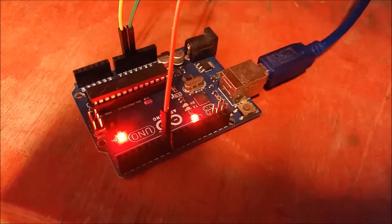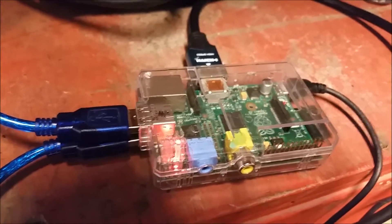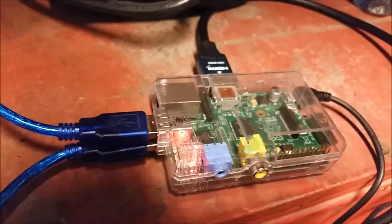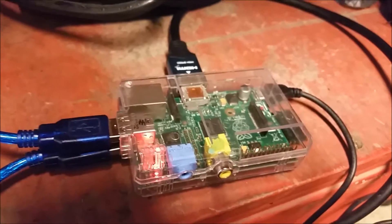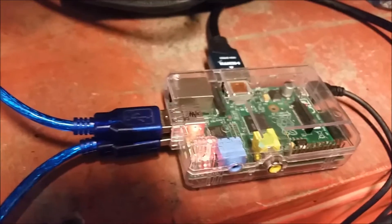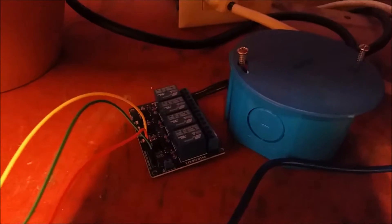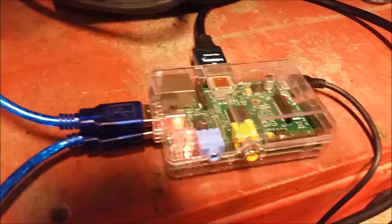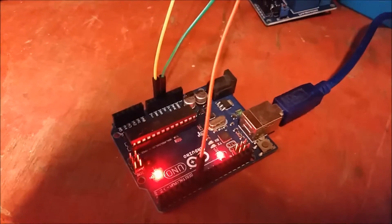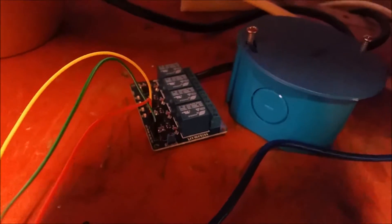The relay gets its signal from the Arduino, and the Arduino gets its signal from the Raspberry Pi. The Raspberry Pi at 11 o'clock at night will turn off the lights — it has a scheduled task with the cron tab. You can look up my video on how to set the cron tab for a scheduled task. At 11 o'clock, it sends a signal over to the Arduino, which turns on one of my pins and triggers the relay to shut the lights off. Then again at 7 a.m., it sends another signal, turns off the pin, turns off the relay, which puts the lights back on.